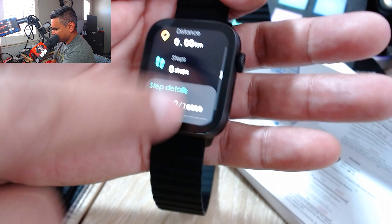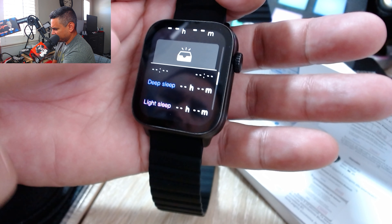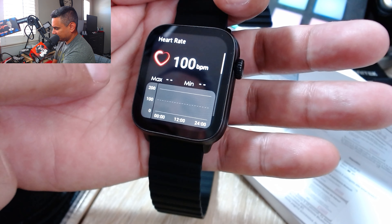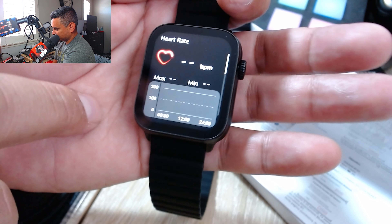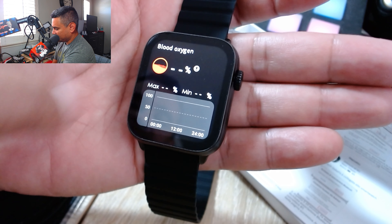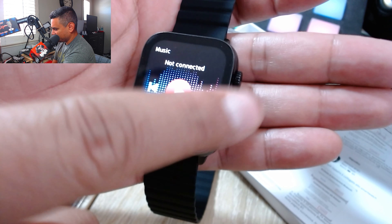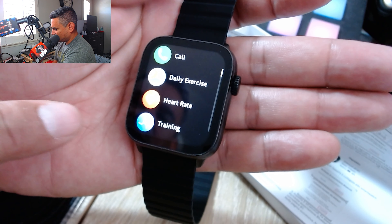It gives you a lot of options. You've got a sleep mode that tells you how much deep sleep, light sleep, time awake, and REM sleep you've had — that's awesome. Then there's heart rate, which reads your heart rate right off your palm. Blood oxygen is pretty neat too — it tells you how much blood oxygen you have. And then of course music if you're connected, weather info, and stuff like that.